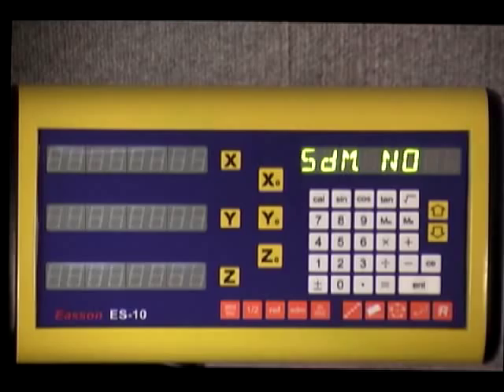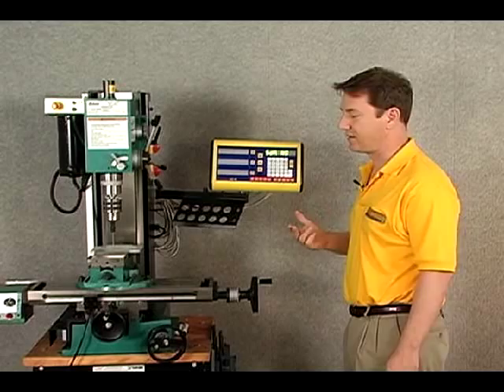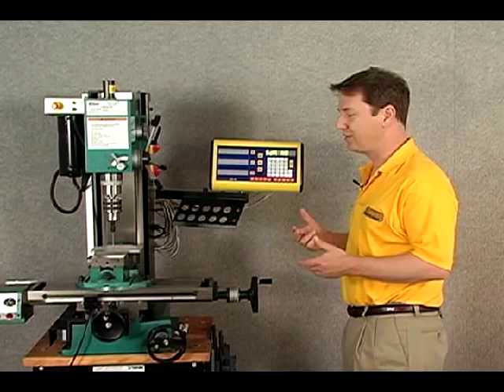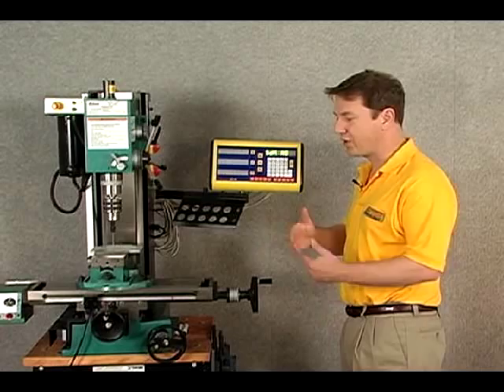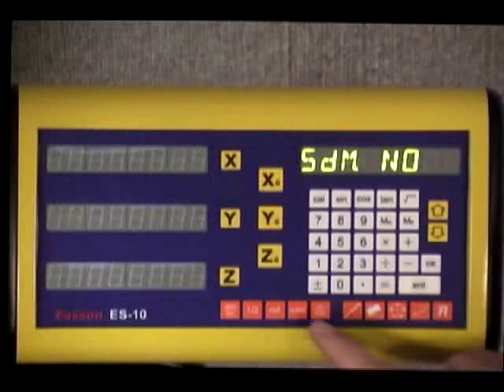Our SDM key is our subdatum reference plane. We can put in subdatum points — up to 199 subdatum points. If we're doing a repetitive project, you simply put points in, and once you establish your workpiece zero, you can go to these separate points you've established and drill the same spots over and over. It's very good for repetitive work.